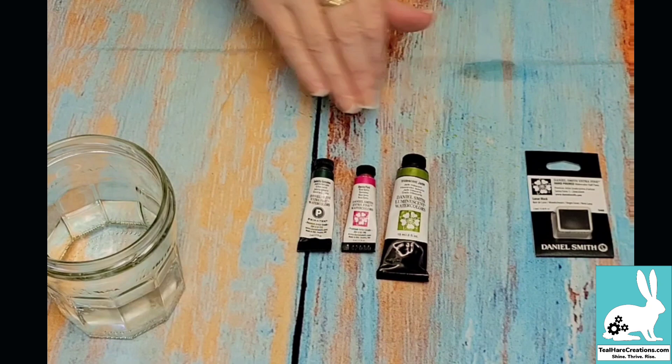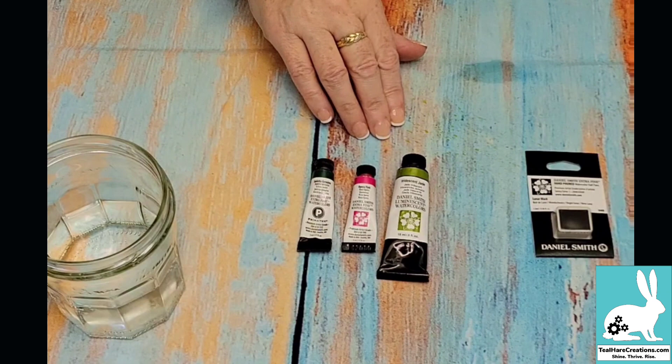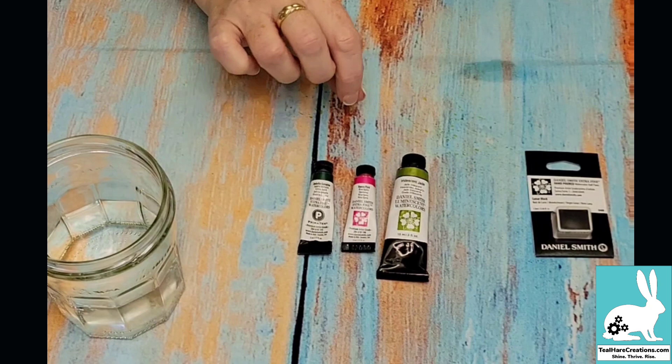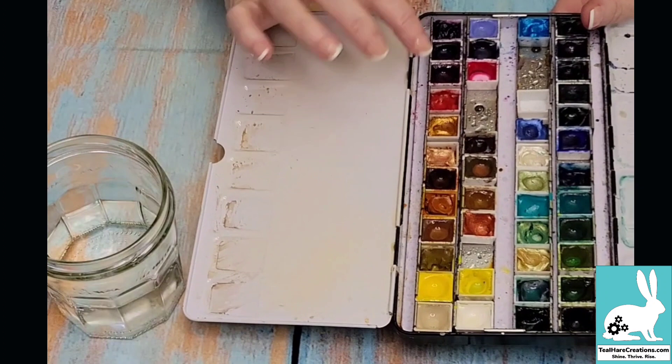They have so many different colors available there's no way I could describe them all. Best recommendation: if you are new, buy a dot card, experiment with it, see which colors you like the best, and then buy a 5ml tube to start out. They're incredibly saturated so a tiny bit goes a long, long way. That's why I decided to do the half pan.